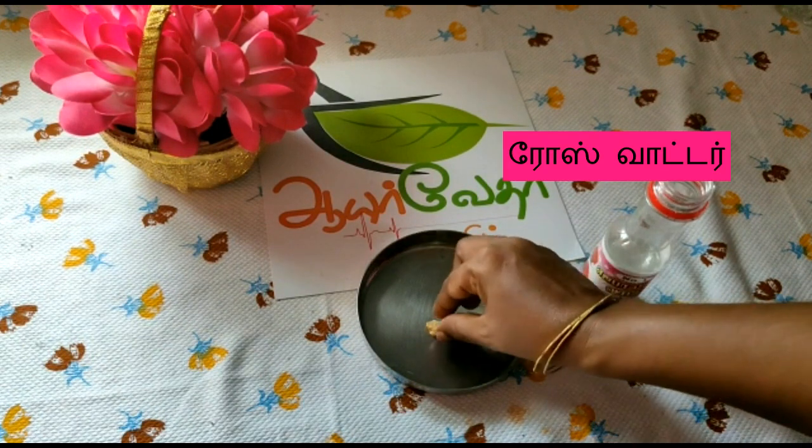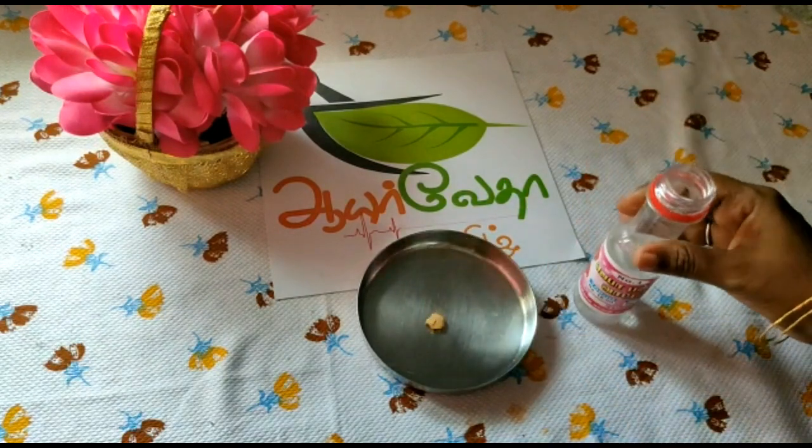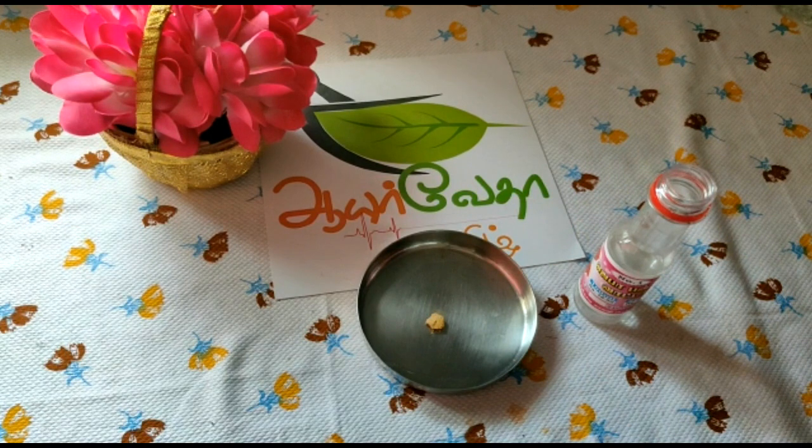I am going to add rose water. This is the rose water. If you are going to add this rose water, you will be able to add the rose water.